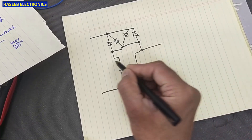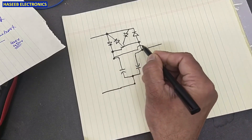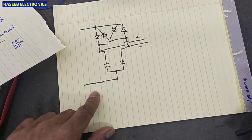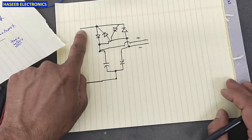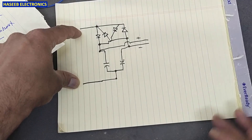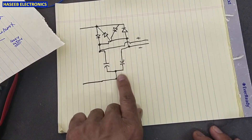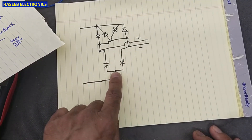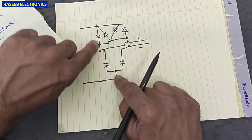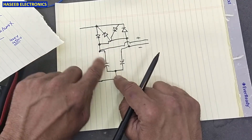This is the negative output and this is the positive output. With 110 volt input, we are charging this capacitor and this capacitor. These are now not in series, because we are using this rectifier to apply positive voltage and this rectifier to apply positive voltage as well.